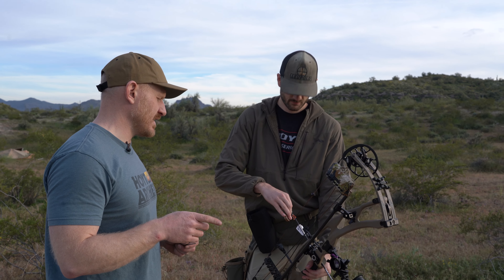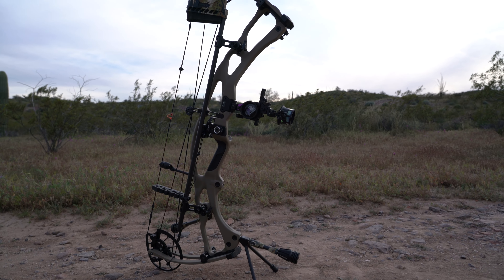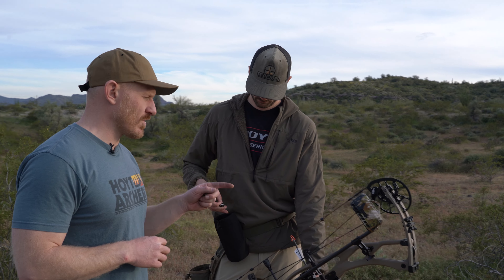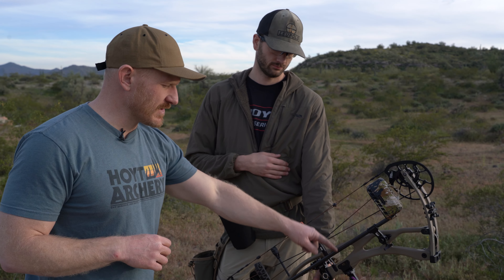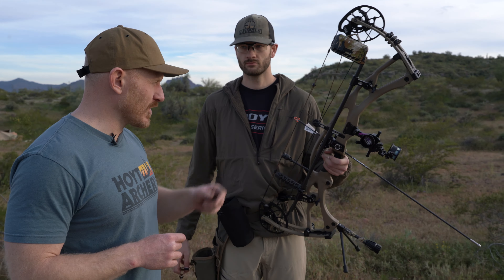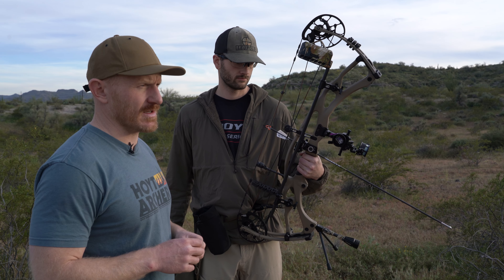We're out here at 60 yards — this is where Brody usually shoots outside. Wonderful Arizona — it's good to be down here in the warm. We just want his peep alignment to the center of his housing to be good at 60 yards instead of 20. I really encourage that, so you're not really reaching when you take those 100-yard practice shots. If you have your peep perfectly aligned at 60, you may be a little scrunched at 20, but I'd rather be scrunched at 20 than really reaching it at 80 or 100 yards. I find 60 yards a great place to align the peep for tying in.